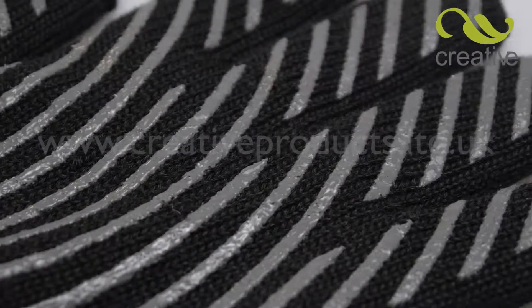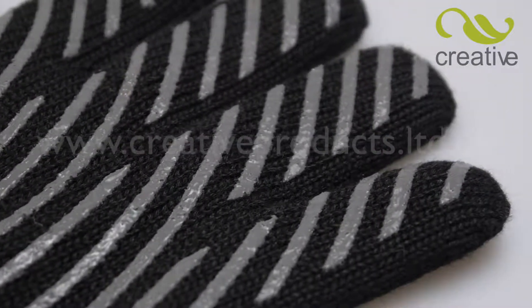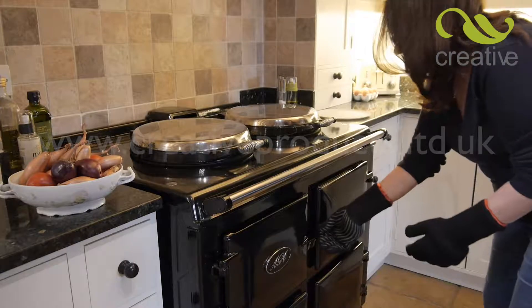For increased heat protection as well as a super tight grip, the palms and fingers have a unique heat-deflecting silicon grid pattern. Not just for barbecues, these amazing gloves are ideal for the kitchen too.